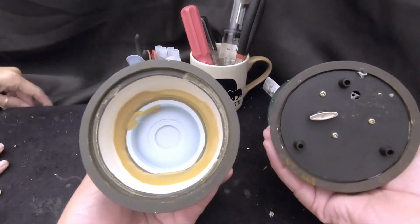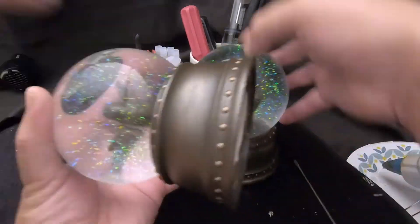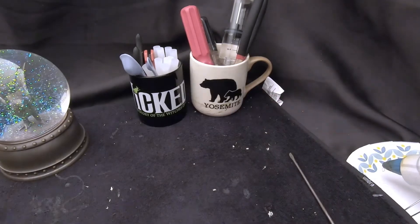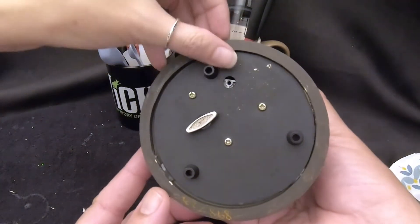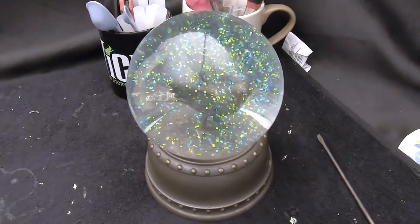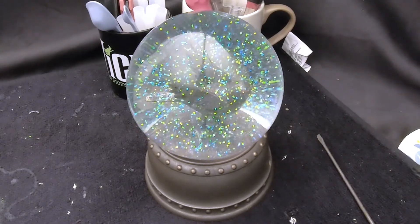We'll probably just take this apart and use it for parts. We have a good globe, a good base, and a good stopper that we can use to fix other globes — and since we have two of them, why not? Anyways, that was a simple thing you can do: if you have a music box and two globes and one's missing or broken, just swap them out. Pry it off or heat it with a hair dryer and swap them out. One snow globe fixed in two minutes. Thanks everybody for joining us — we'll talk to you later, bye!